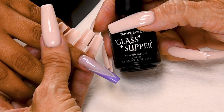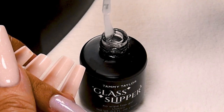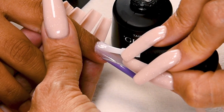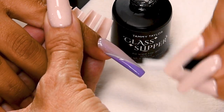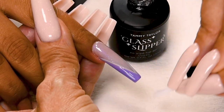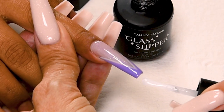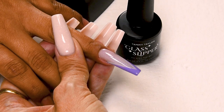Now I'm going to apply my Glass Slipper — a super high gloss no-wipe top gel. Wipe away from you, just a little bit towards you. Place about 1/32nd of an inch away from the cuticle, then push towards the cuticle, and then nice long strokes covering the entire nail, all the way to the side, just a little bit at the tip. Cure 1 minute in an LED or 2 minutes in a UV.